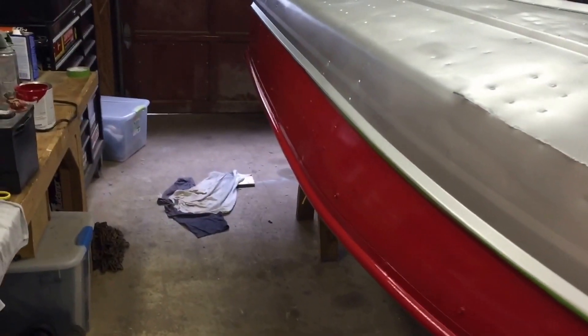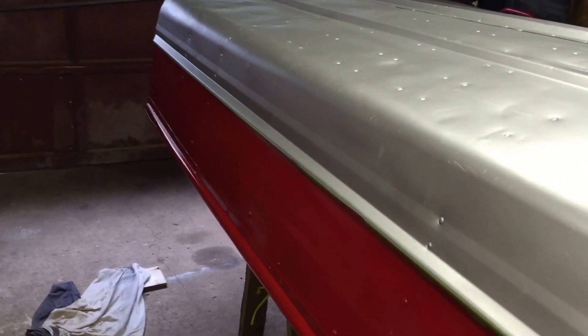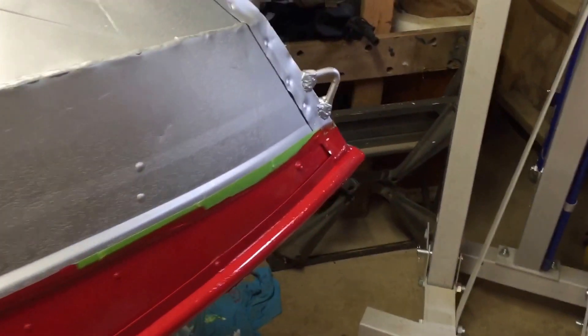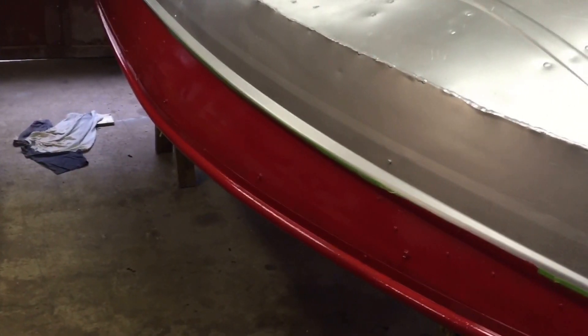Here's the first coat of red. Probably gonna do two or three coats. It's a little bit different doing it with a roller — I'm used to spraying. I didn't know how much paint I'd need to do this. Probably could have bought a couple spray cans. I've seen people roll it and I've seen people spray it, so we'll see how it looks when it's done.